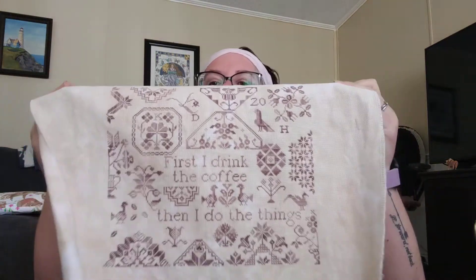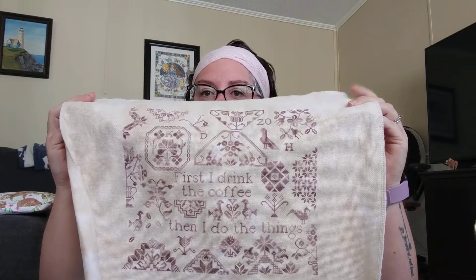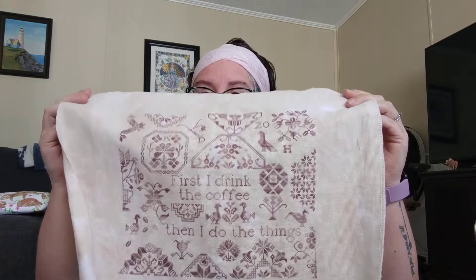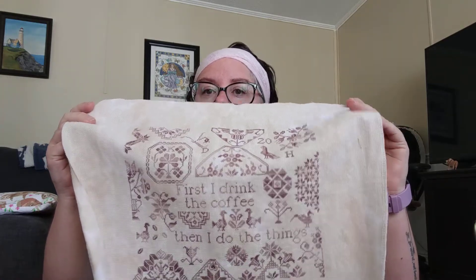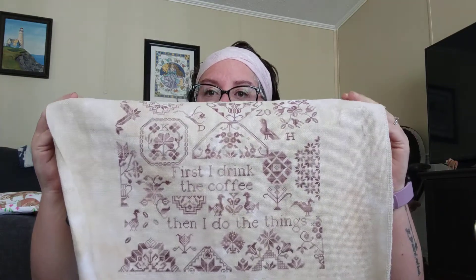I finished Coffee Quaker by Heartstring Samplery. Super pleased with how it turned out. This is an 18 count custom dyed Aida, hand dyed by Rolanda — she's on Etsy. The thread is also hand dyed by Rolanda and it's number 44. Hold on — that is my fabric baking in the oven telling me it's done. Sorry about that, I underestimated how long was left on the timer.